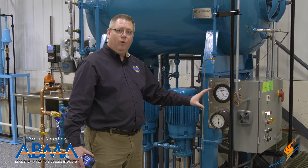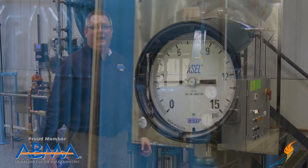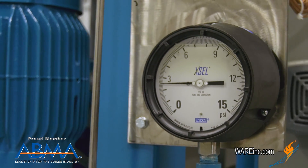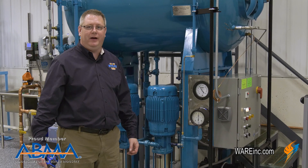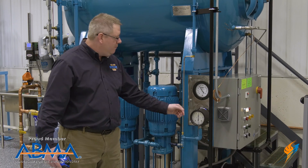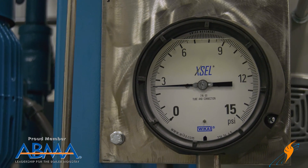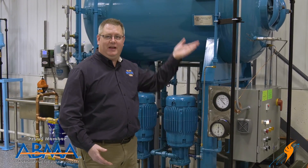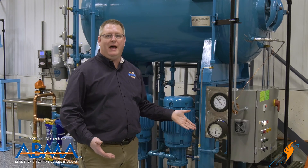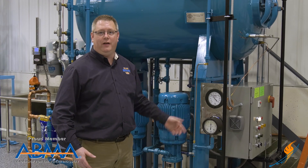We looked at the mathematical way to make this adjustment. If we want to physically see what the gauge reading would be at zero PSI on the tank, all we have to do is remove pressure from the tank and look at that reading. You may not want to do that when the boiler room is operating, but on startup or shutdown you may have the opportunity to look at that reading and even make an adjustment on the gauge for future reference. So now we know that by measuring the connection to the process and using a little math, we can make necessary adjustments to really understand what's going on in our deaerator.